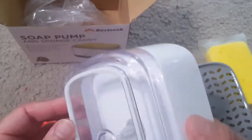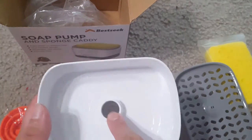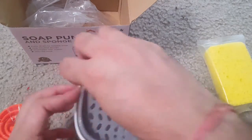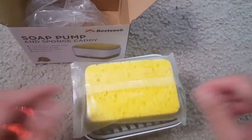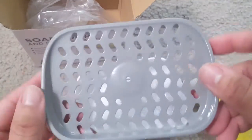This is made of high quality environmentally friendly material — high quality ABS plus PC transparent material. It's safe, BPA free, environmentally healthy, and corrosion resistant. This is a large capacity dispensing unit.